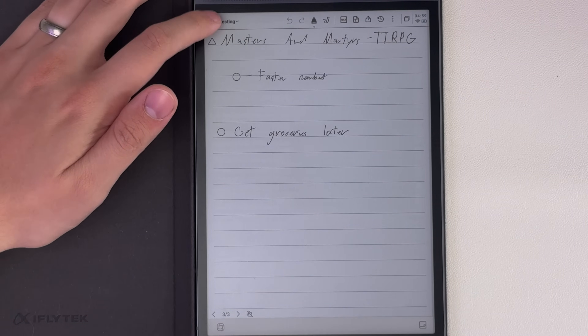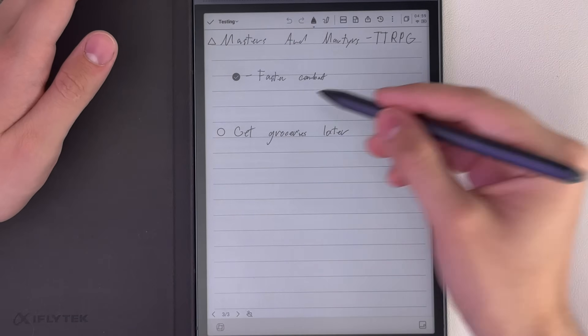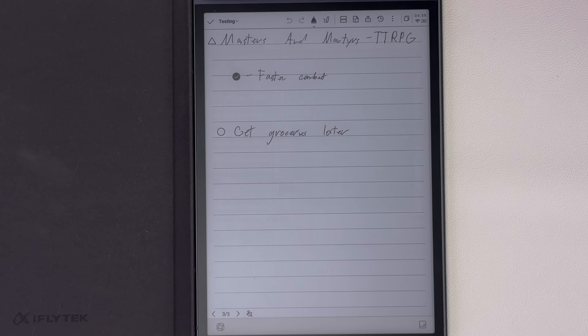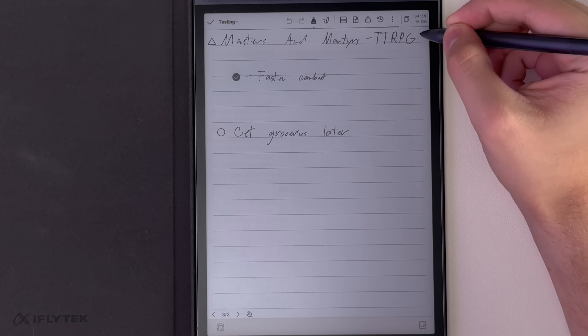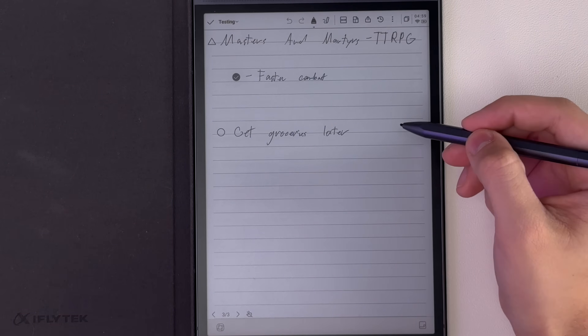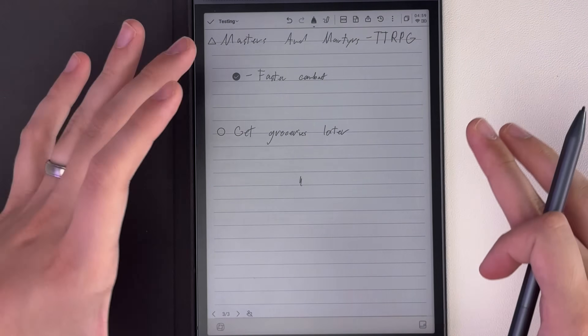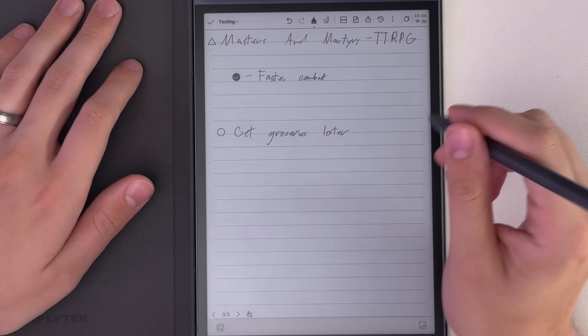I think that's a better way of doing to-dos, and I'm going to remember to use it more. You can even check them off in-line, which you can't do on the Supernote device. The lines are good and customizable — you can make them pretty small. There's a medium and a small line size, and the small is probably what I'd write with more often to maximize screen space. The back of the stylus is also an eraser.